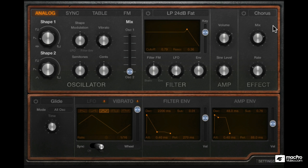Before we start, let's set up the oscillator and filter section. I'll use a sawtooth, and for the second wave shape, some kind of a pulse with the pulse width somewhere around 42%. We'll leave the filter as LP24 fat and have the cutoff set to about there.